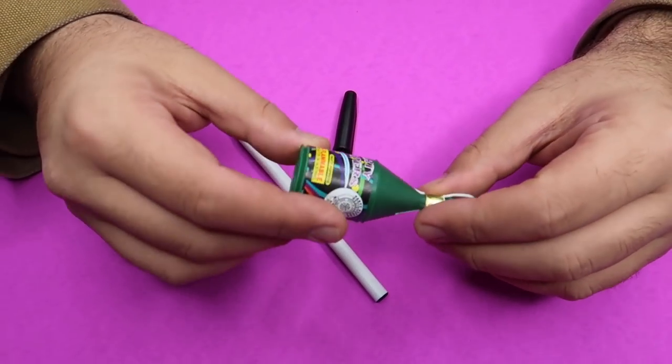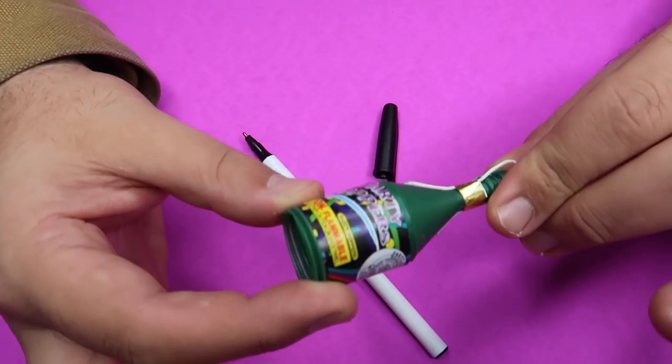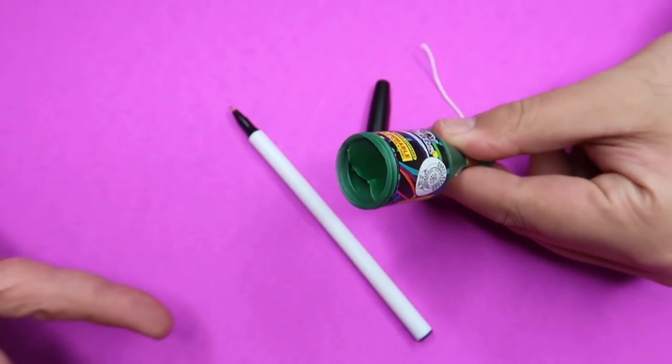All right, here's how it's done. I'm about to reveal a secret — the secret to this prank is extremely simple, and I'll teach you how to set it up right now. Here's what you need: you're going to need one of these party poppers. You pull the string and it pops confetti out the end.